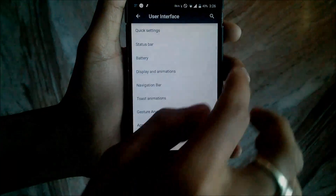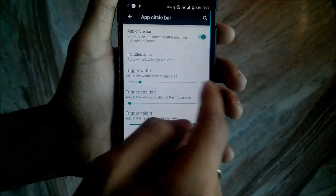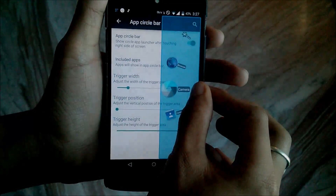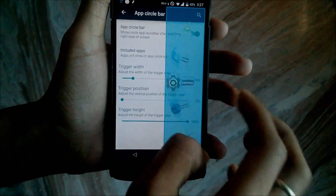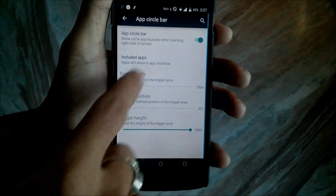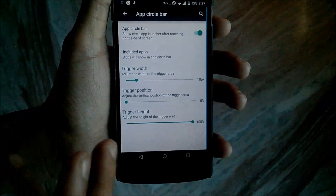Then you have the F Circle Bar — if you enable this option there is a trigger which appears on the right side of the phone. Swipe left from the right side of your phone and you can launch any application from here. You can also change the trigger width, trigger height, and trigger position using these settings.